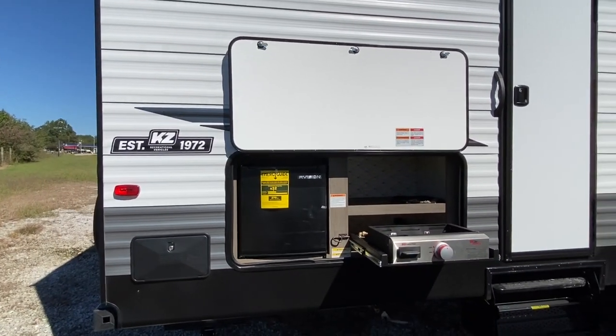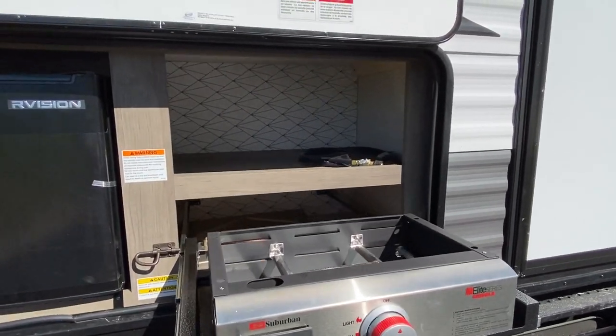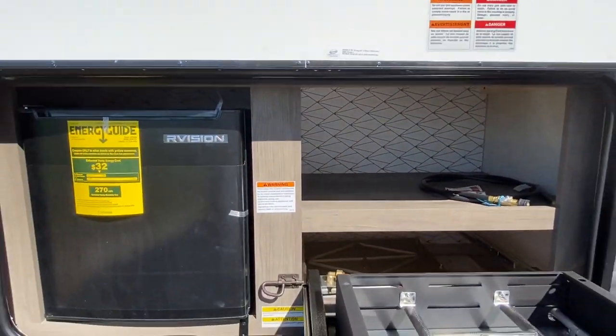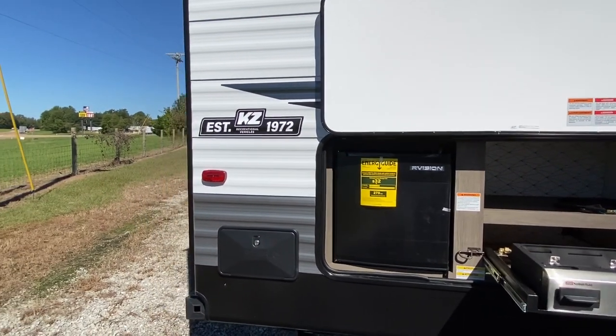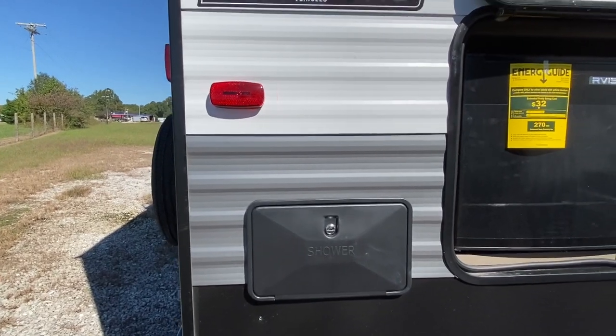Outdoor kitchen — this is set up for gas. Dormer-style fridge. You've also got your outdoor shower; it's on this side.